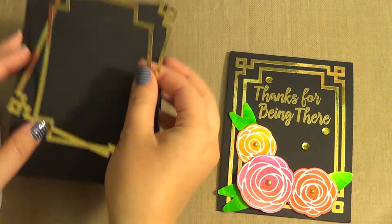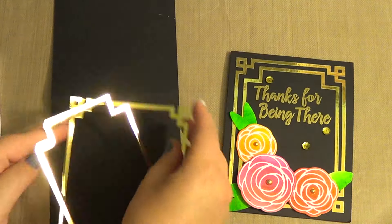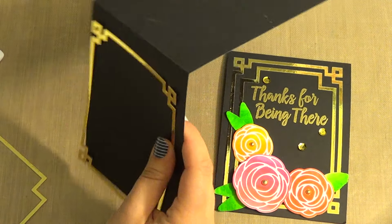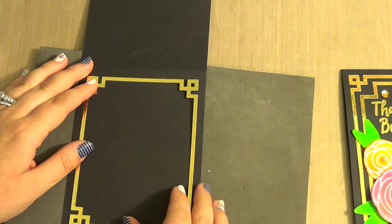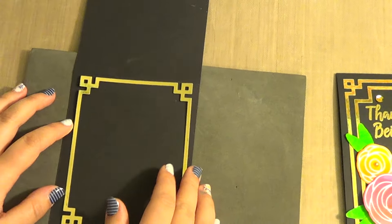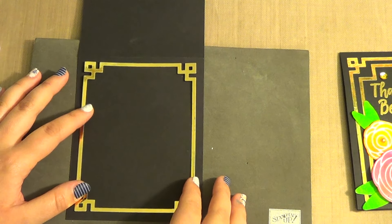We're going to put these frames down just so that we can see where we're going to stamp. I'm going to take my paper piercer and line these up just so I know where my stamp is going to go and get a good placement for it.